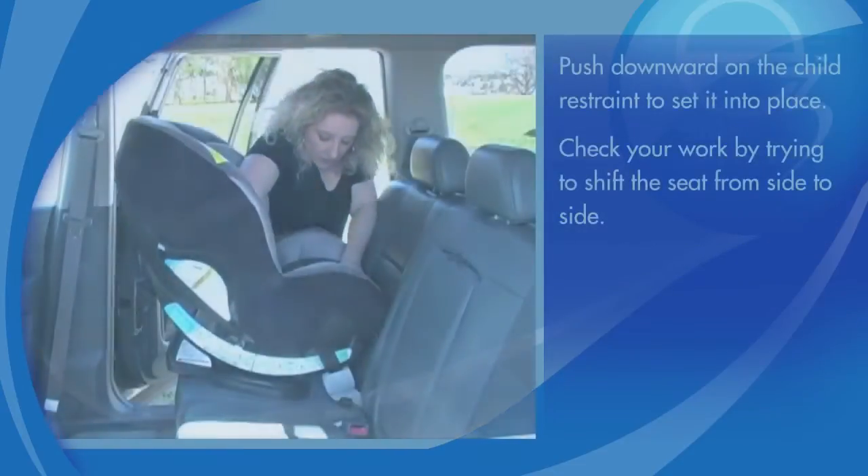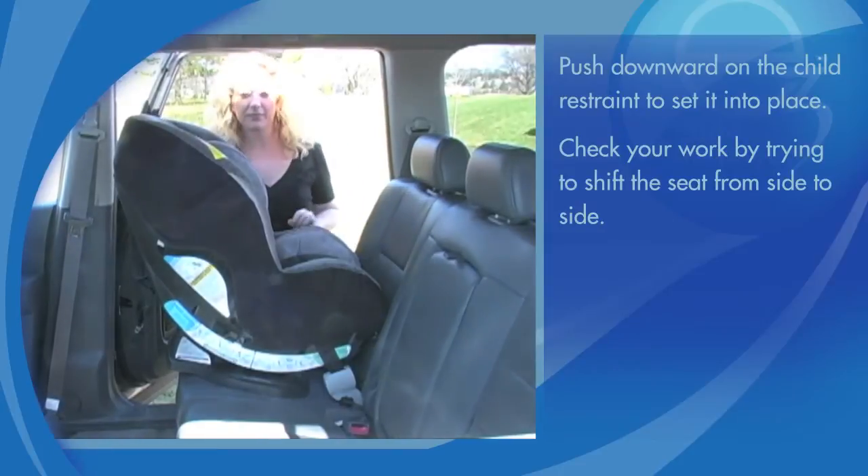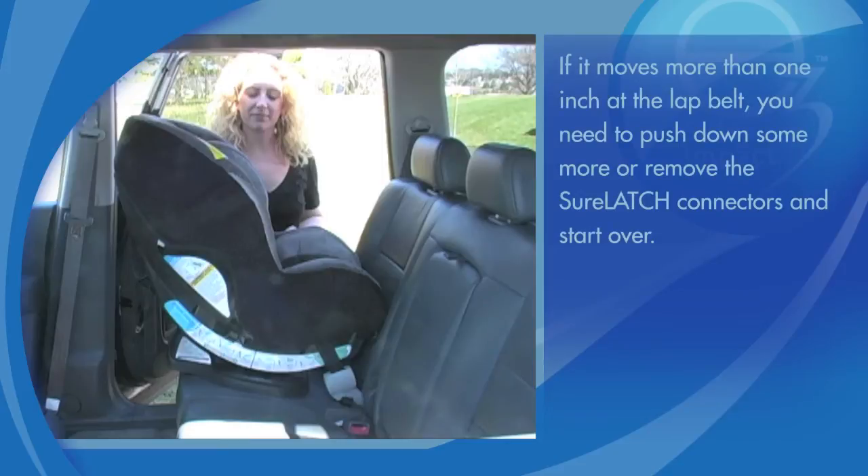Push downward on the child restraint to set it in place. Check your work by trying to shift the seat from side to side. If it moves more than one inch at the lap belt, you need to push down some more or remove the SureLatch connectors and start over.